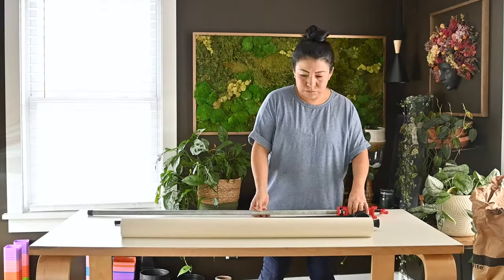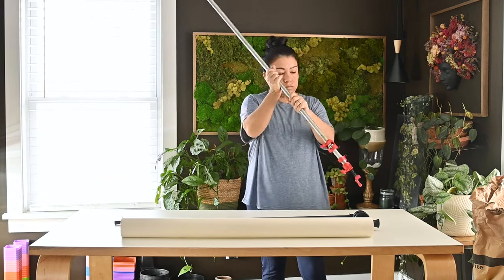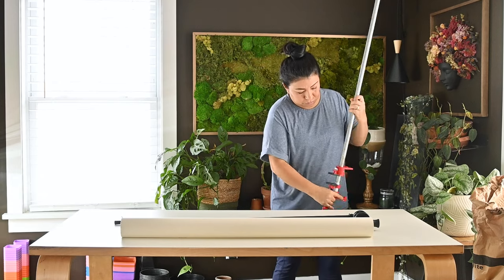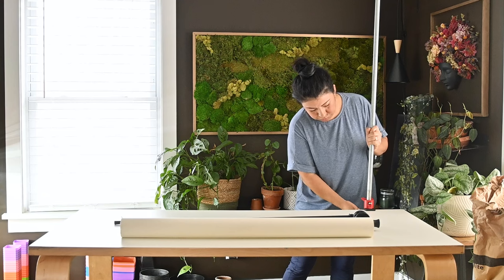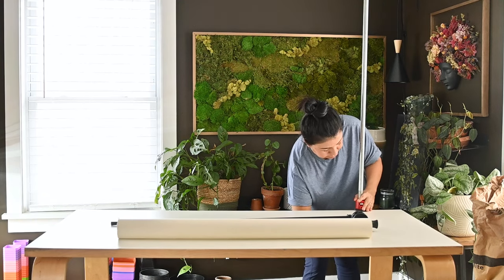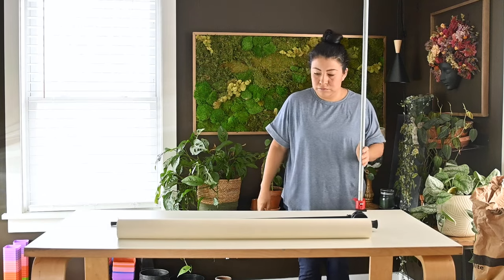We're going to start by adding this half-inch pipe to the table. Make sure not to overtighten things — anything you do here with photography, do not overdo it. We just want to make sure it's somewhat balanced and not leaning to one side or the other.